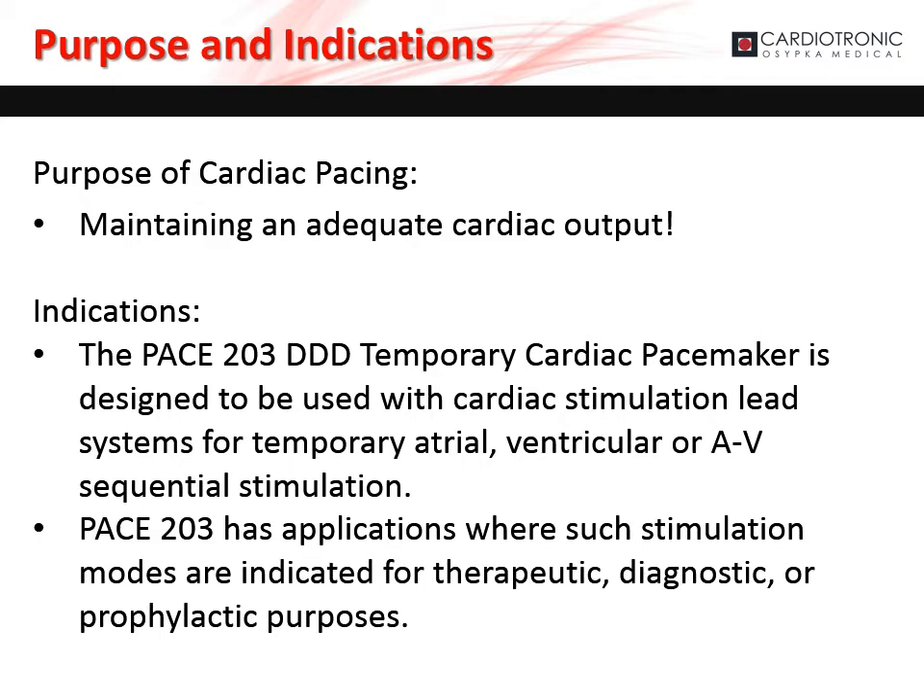The main purpose of cardiac pacing is to maintain adequate cardiac output. The PACE 203, in conjunction with a stimulation lead system, can be used whenever temporary atrial, ventricular, or AV sequential stimulation is indicated. The PACE 203 has applications where such stimulation modes are indicated for therapeutic, diagnostic, or prophylactic purposes.